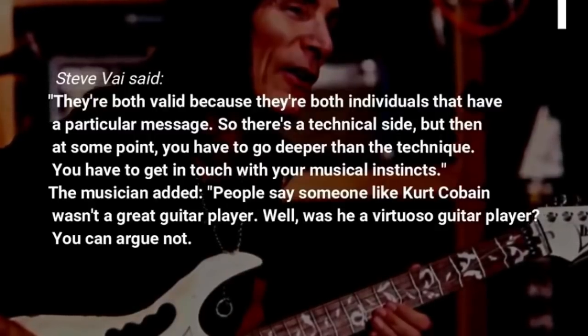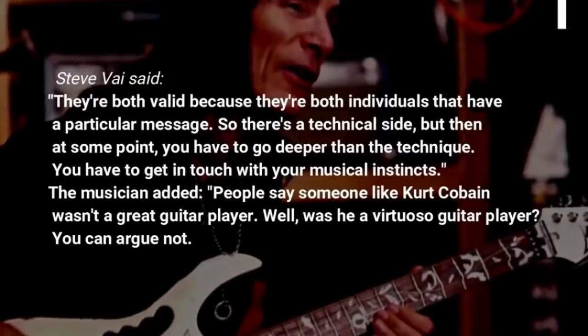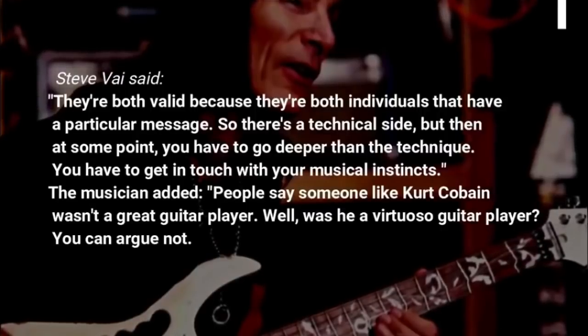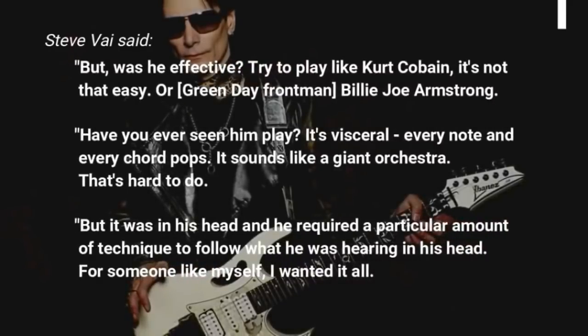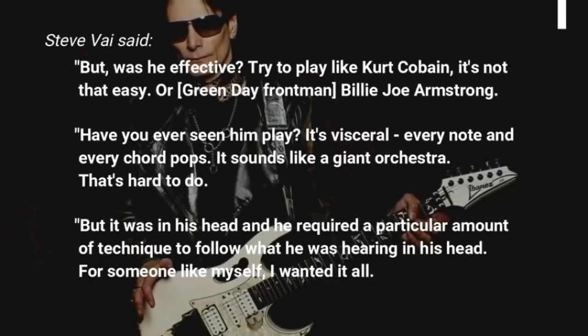You have to get in touch with your musical instincts. People say someone like Kurt Cobain wasn't a great guitar player. Well, was he a virtuoso guitar player? You can argue not. But was he effective? Try to play like Kurt Cobain — it's not that easy. Or Green Day frontman Billie Joe Armstrong — have you ever seen him play? It's visceral, every note and every chord pops. It sounds like a giant orchestra. That's hard to do.